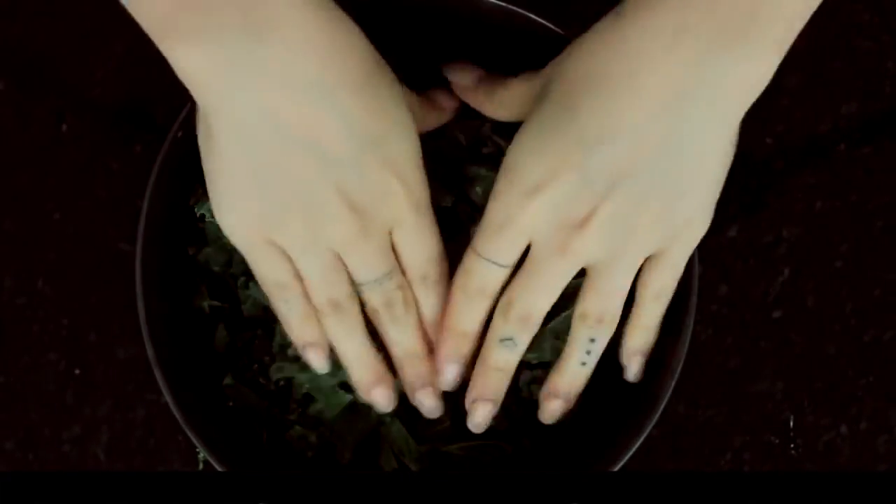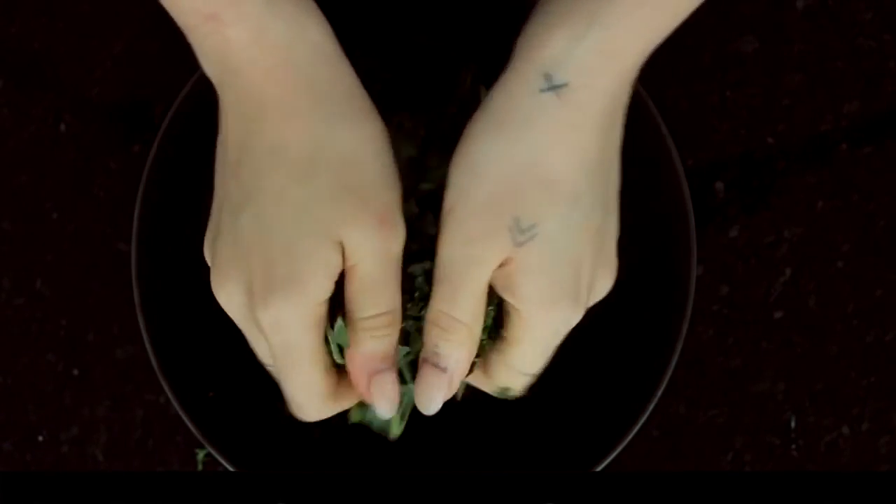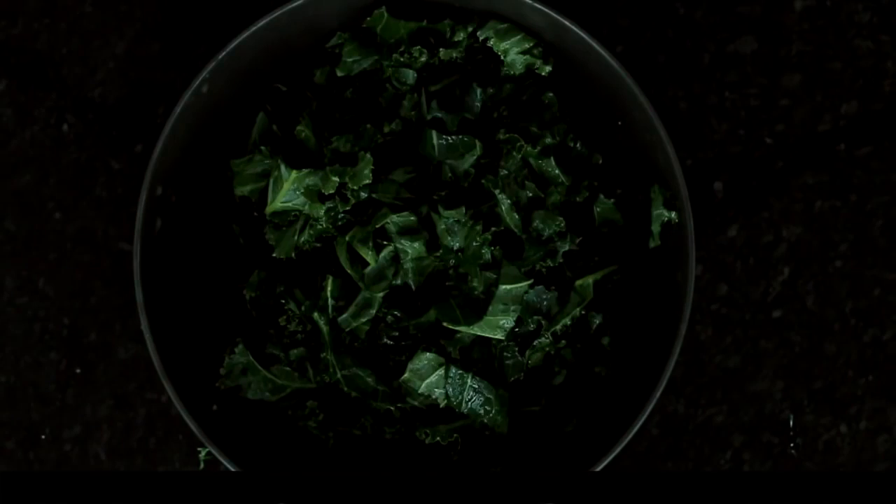Then I use the juice of the other half of the lemon and some Himalayan salt, and I'm just gonna massage that in so it has a nicer texture and flavor by the time we get to eat it. Now I'm just gonna move that aside and let it sit on its own.